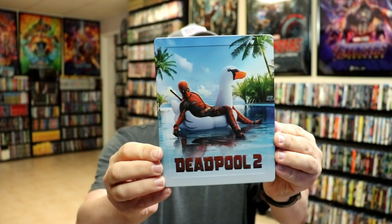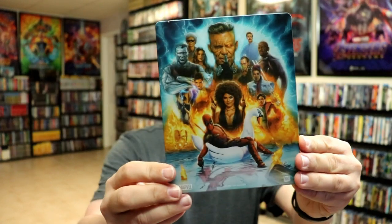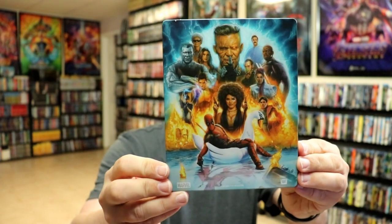Of course, you see the edge — it is a matte finish. Really nice-looking image. And then here's the back. Even better image there. I really love this artwork.